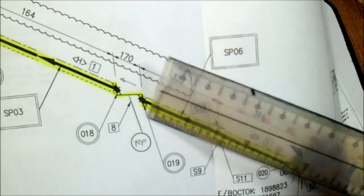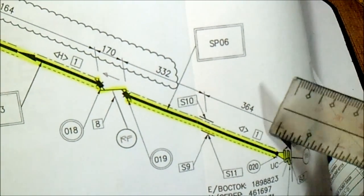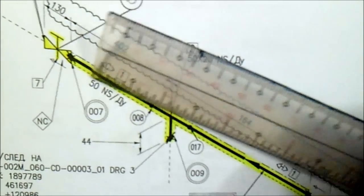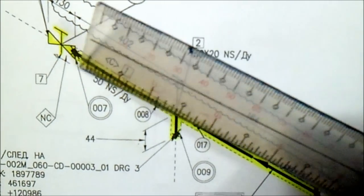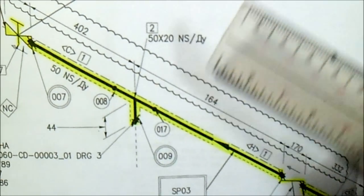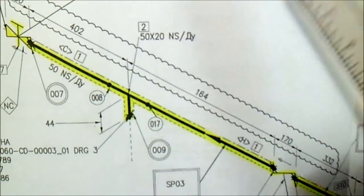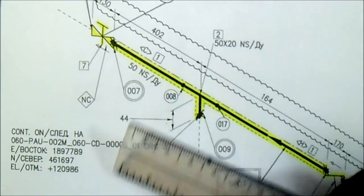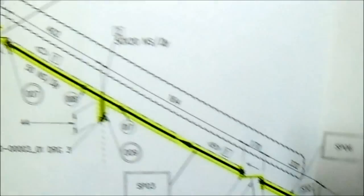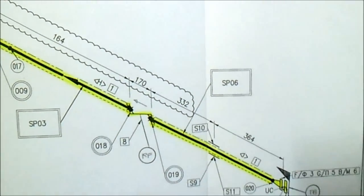This is the spool number and this is the joint number. If you see a joint number with a line, this is a field weld. Joint 20 is a shop weld. Check the dimensions — these are important. This is the gate valve and the flow direction — the arrow is the flow direction. If you see a cloud on the drawing, this indicates a revision was made. We also have continuations and the elevation, northing, and easting.